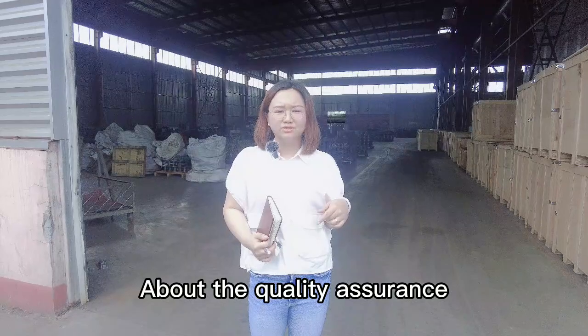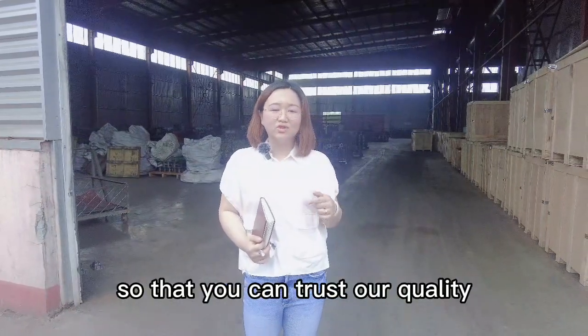About the quality assurance, we can provide 12 months so that you can trust our quality. Let's have a look.